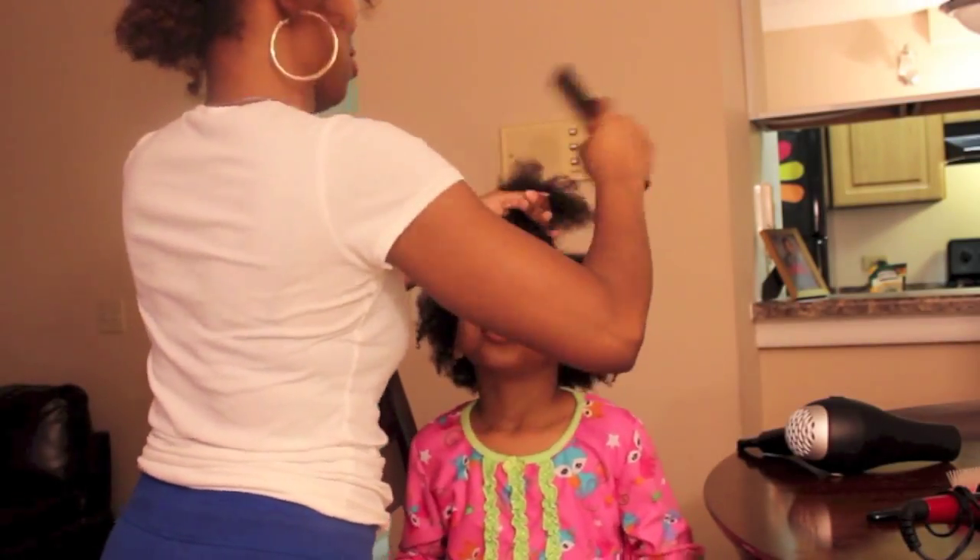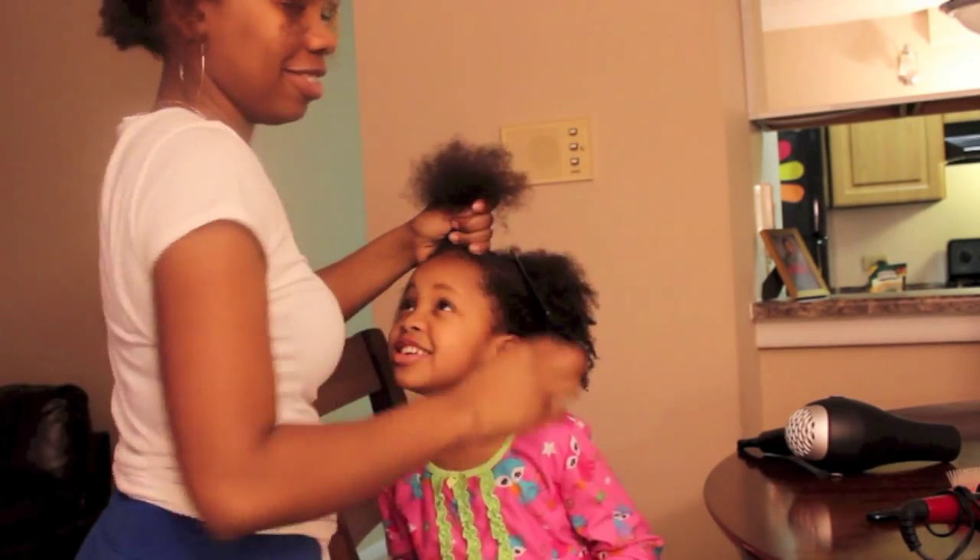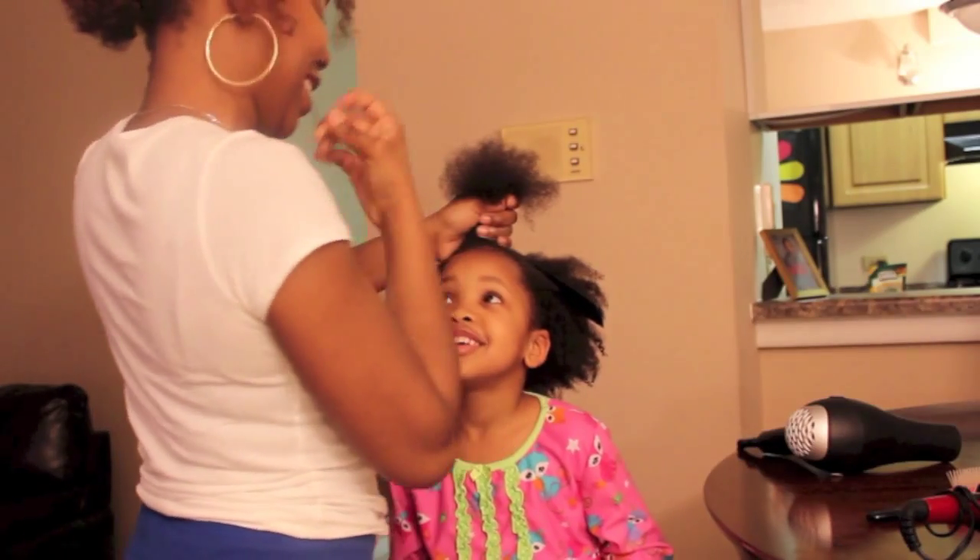And here is my little girl with her hair all washed and ready to go. The first thing that we did is sectioned her hair into about seven sections, and we did this to make the blow drying process a little bit easier.